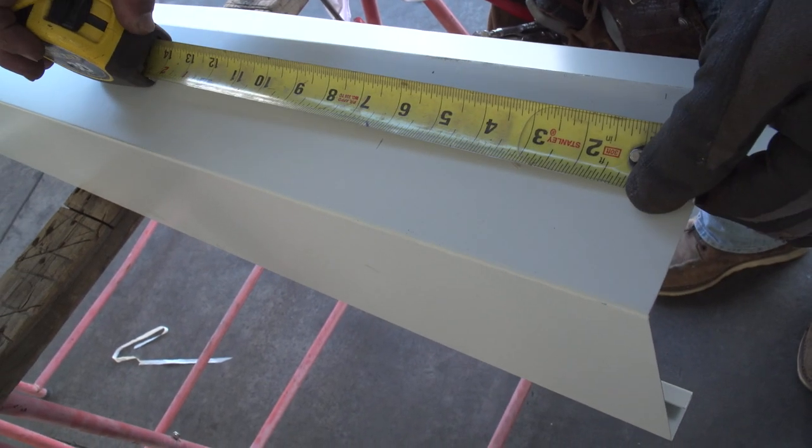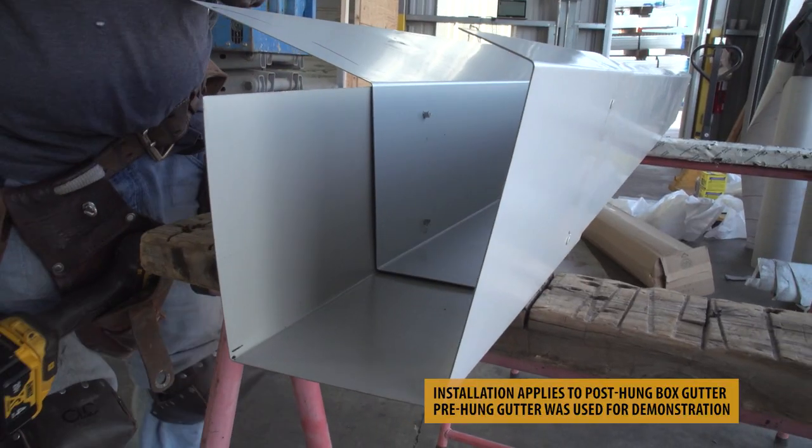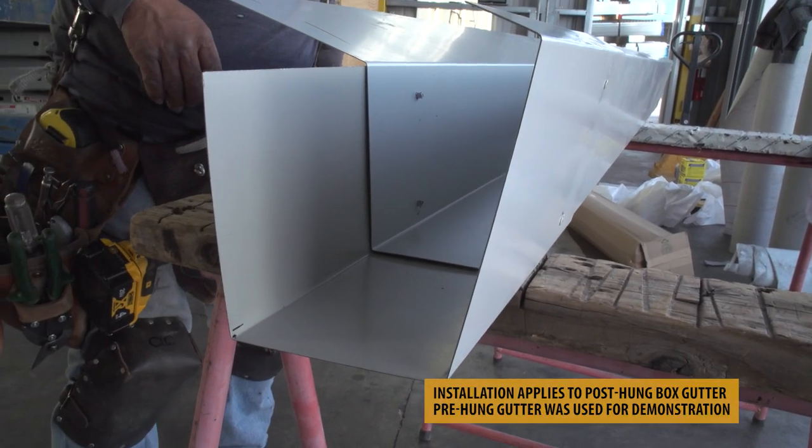In this video, we're splicing a pre-hung box gutter. The following information applies to both pre- and post-hung box gutter.